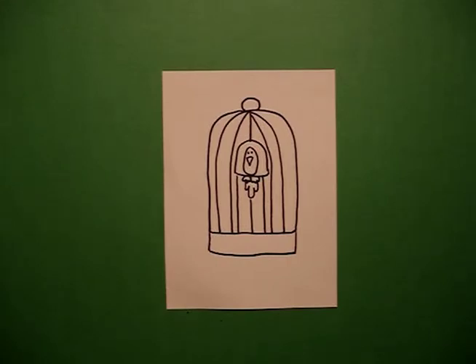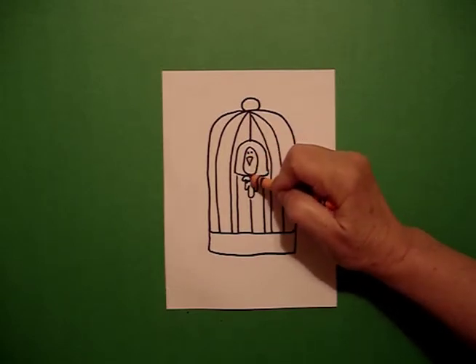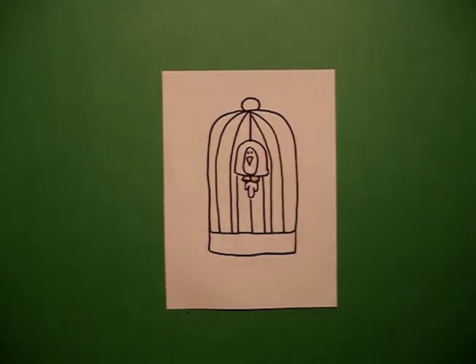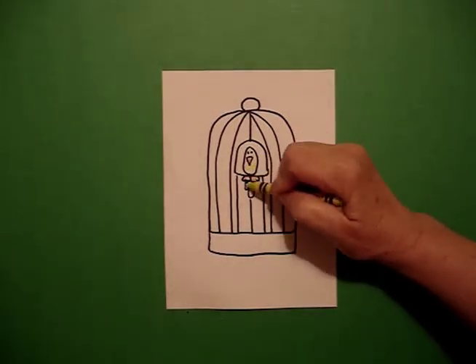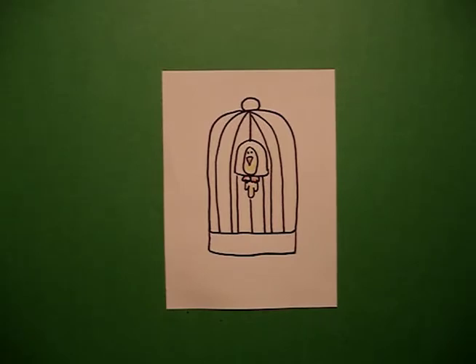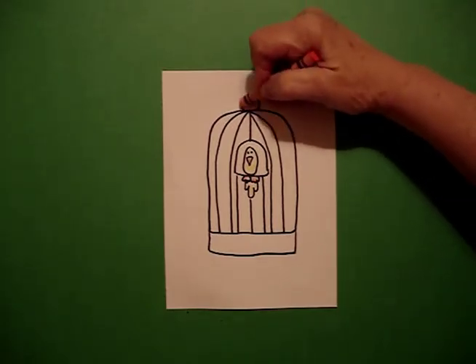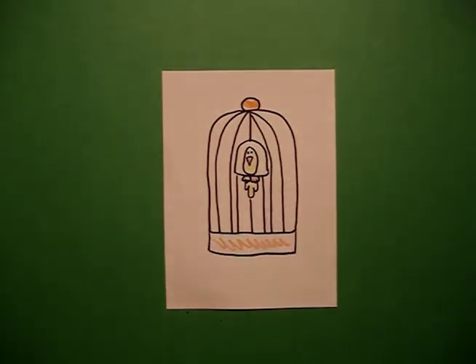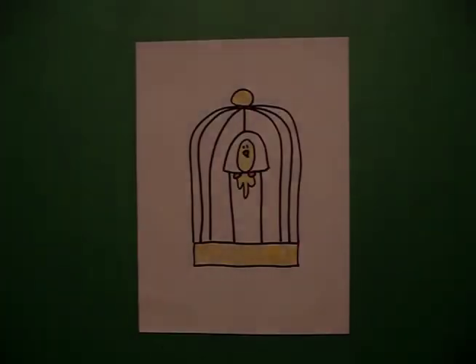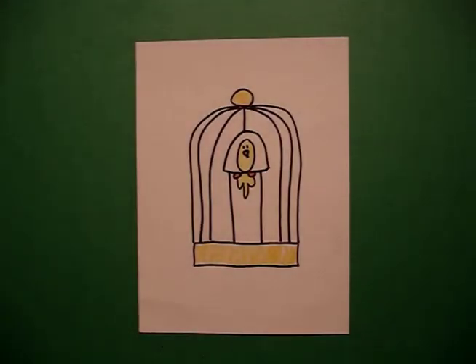Let's see how he looks when he gets colored. To color him, I'm going to do orange for my beak — you don't need to do very much — and my feet. And then you can do any color you want for the body. You might want to pick a different color to do the top of the cage and the bottom. Here's my little bird, all colored in, hanging out in his own little cage.